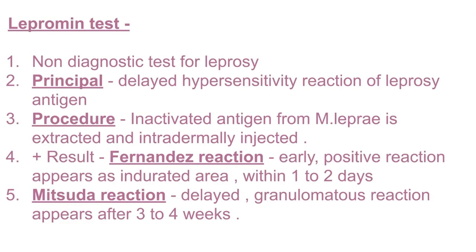In this video we will learn about the lepromin test. It is a non-diagnostic test for leprosy, meaning it is not used in diagnosing the disease but it can be used for classification of different types of leprosy. The principle behind this is the delayed hypersensitivity reaction to leprosy antigen.